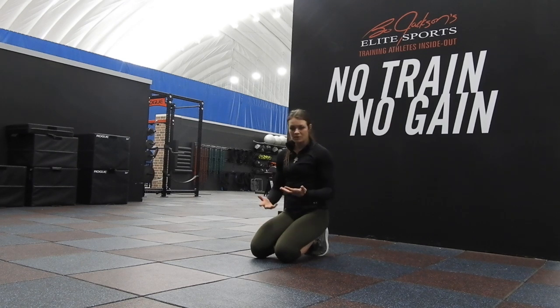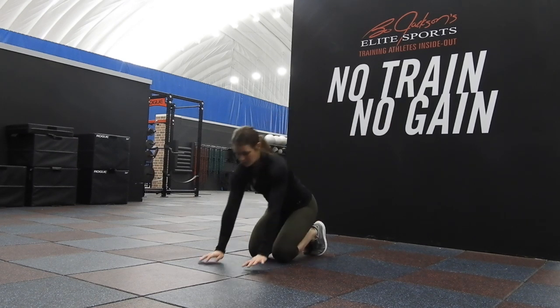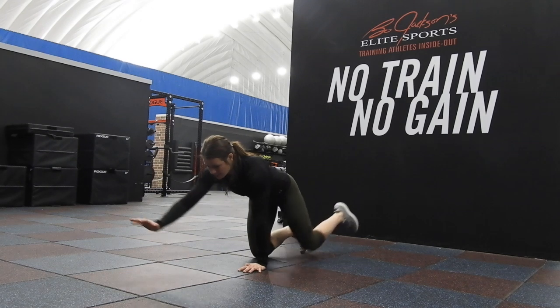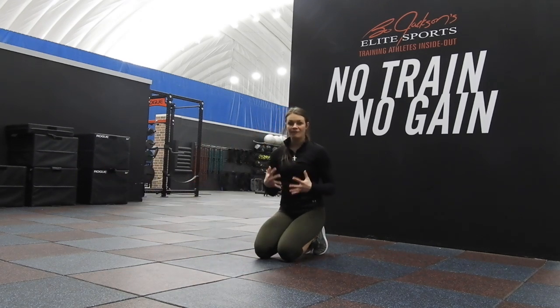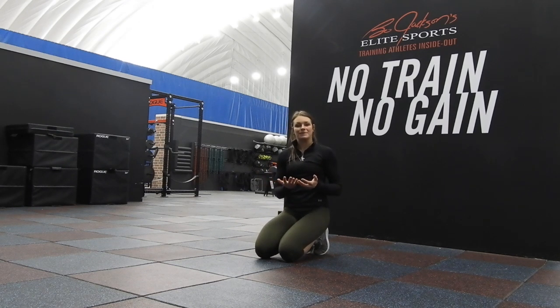If the crawl position is too much to progress, go to straight quadruped, which is hands and knees. So we're here, touch, extend, touch, extend. Feel confident with that and then progress to the crawl position.